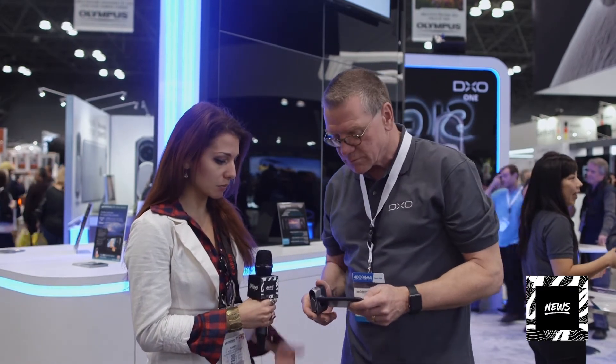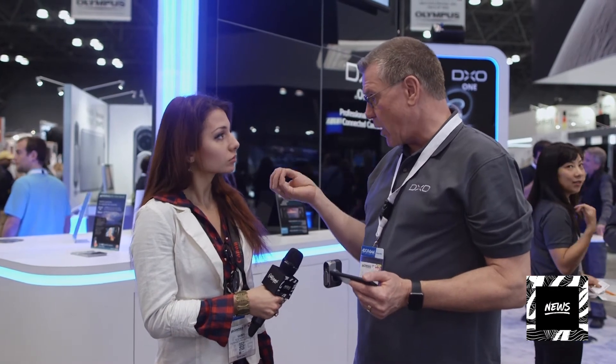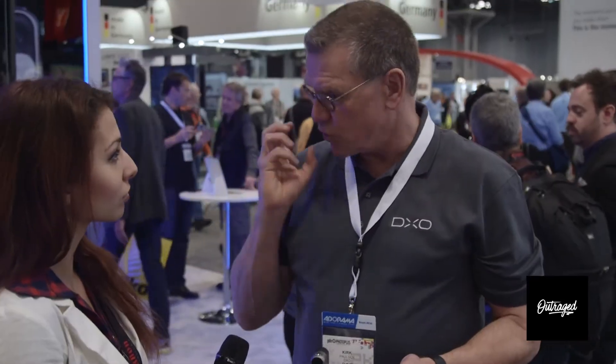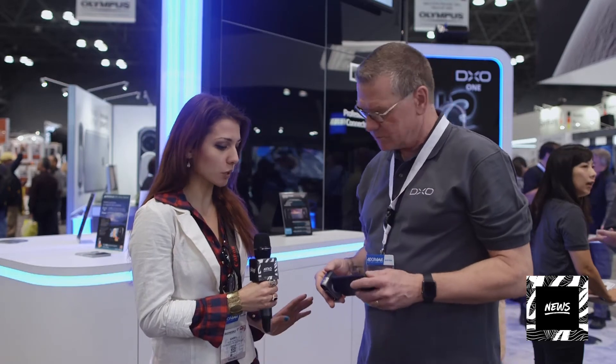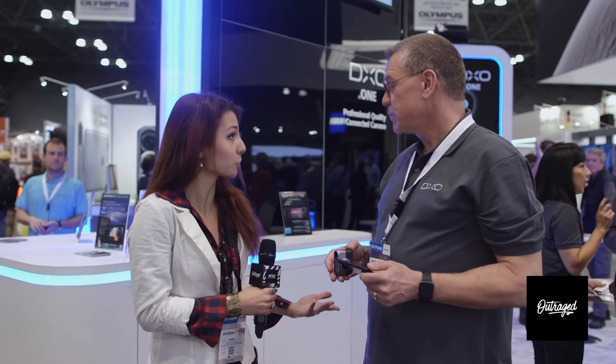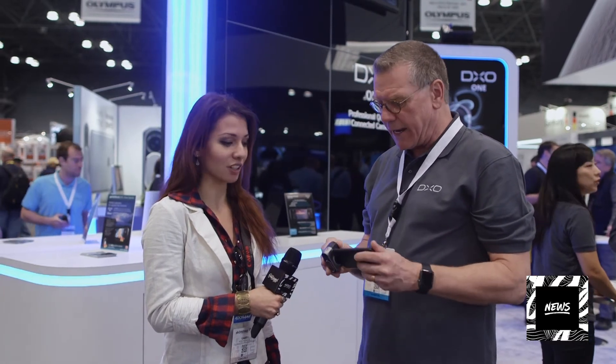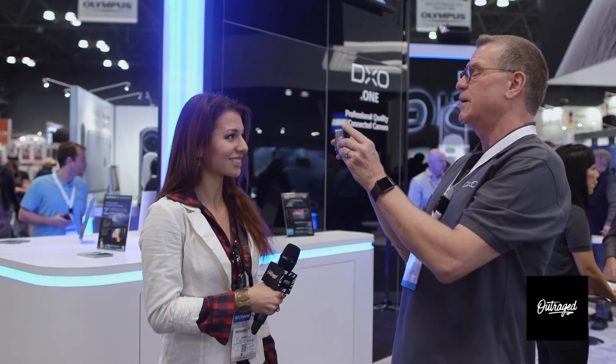As for lens options, they decided to go with a fixed focal length prime lens — a 32 millimeter equivalent at f1.8, designed to capture absolutely gorgeous portraits. It works with just one lens; if people needed different focal lengths, they would need a different device. It's designed for that particular lens to give maximum speed and beautiful portraits in low light.